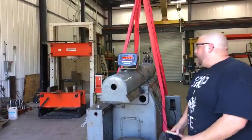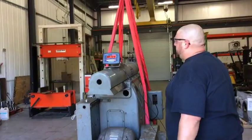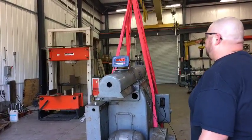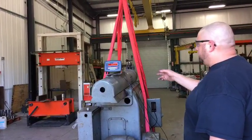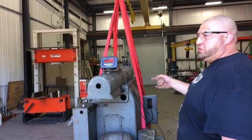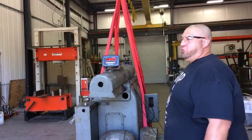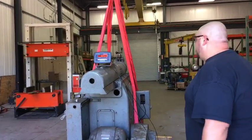I was about nine hundred pounds off of my guess. I'm actually relieved, because whenever you said you thought this was ten thousand, man — that's right at the max rated load for ten-thousand-pound forklifts.